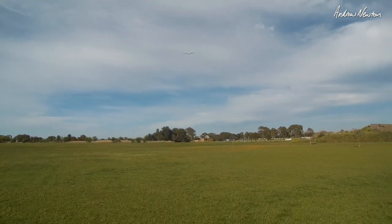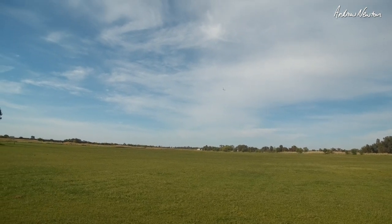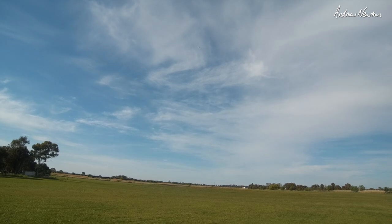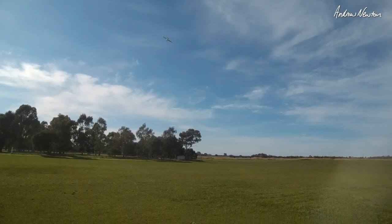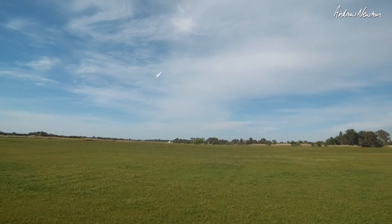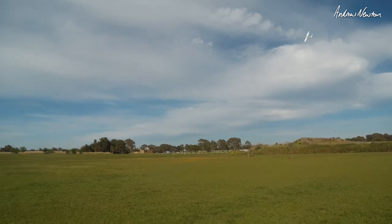Nice flyer. Let's get up a little bit and do a stall test. There's the stall — just typical. Dip the nose and pick up left. Nothing radical — it's not going to drop a wing and spin on you or anything like that. Easy to fly, just cruise around. Nice beginner's plane.